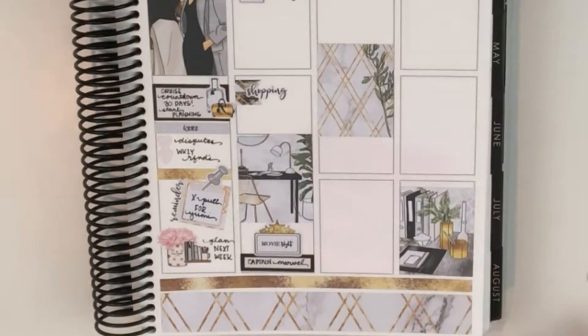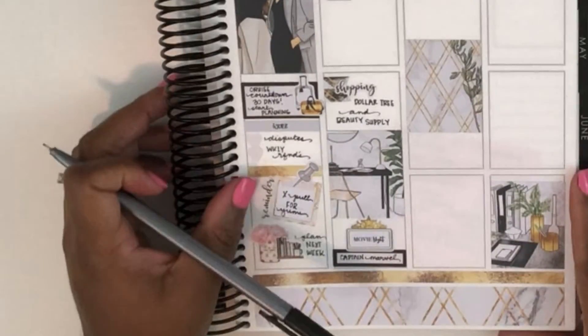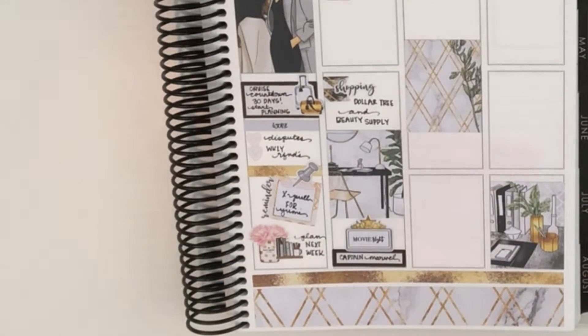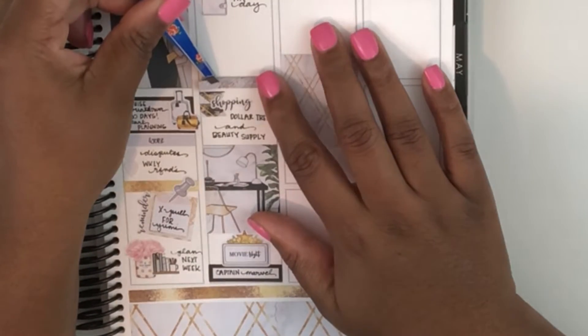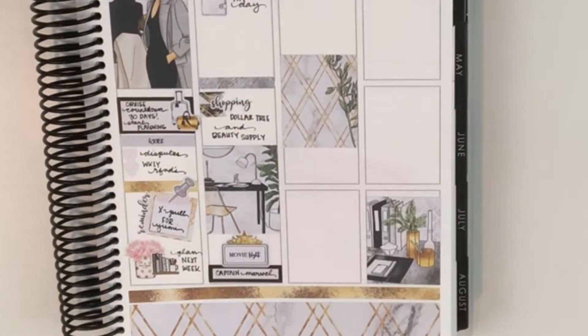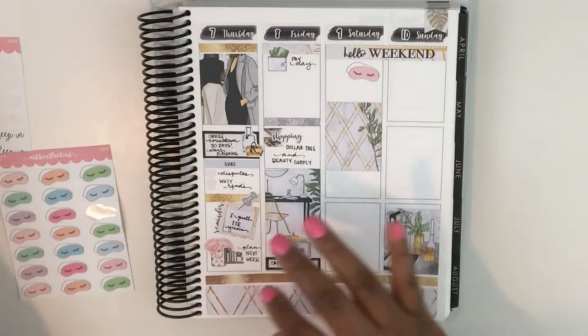Then on Friday I'm using a page flag from the kit along with a shopping script from Paper Panda, and I just marked down a couple of errands I needed to run — Dollar Tree and the Beauty Supply. And then I'm using a washi strip right above that.